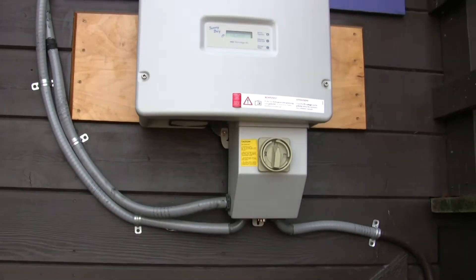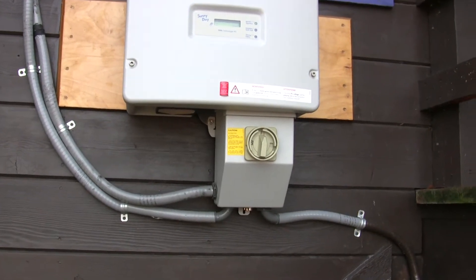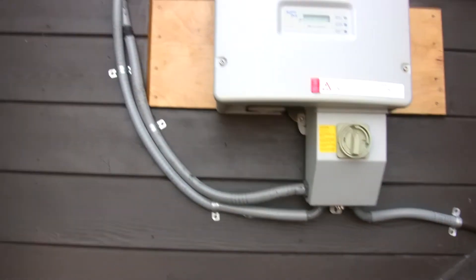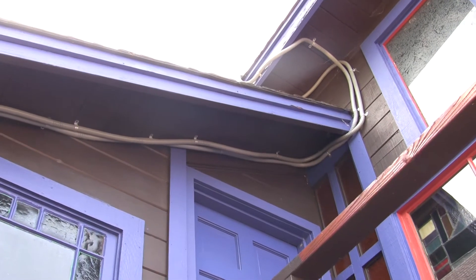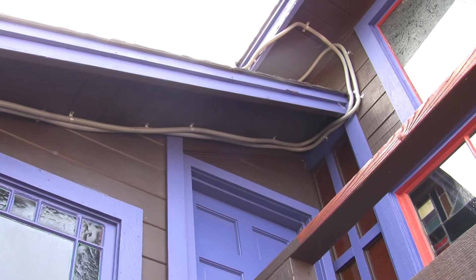The knob at the bottom is the DC disconnect — just a flick of that knob and I can shut the PV off to the inverter in order to service it. Here are my conduit runs that go up and around and up to the array. This is three-quarter liquid flex conduit and it made for a pretty easy install.